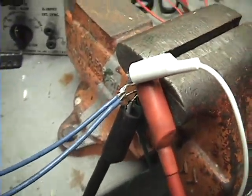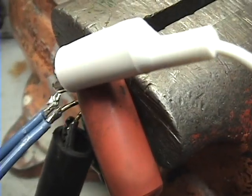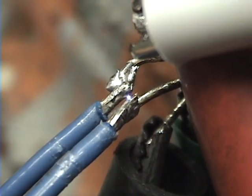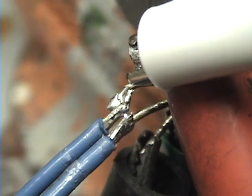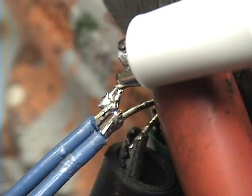I wanted to show you the AC side — I can arc between the AC terminals, so I'll just short them out right here. That proves I am putting out a high voltage on the AC side. You can arc the DC side as well.